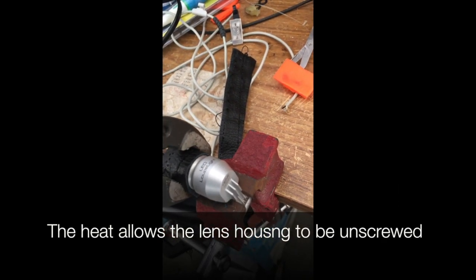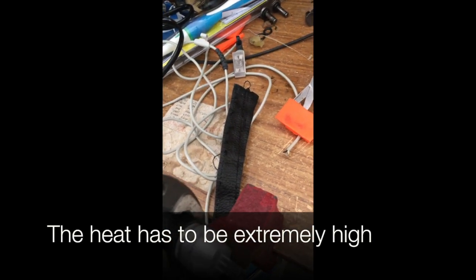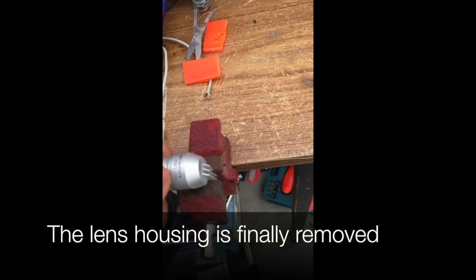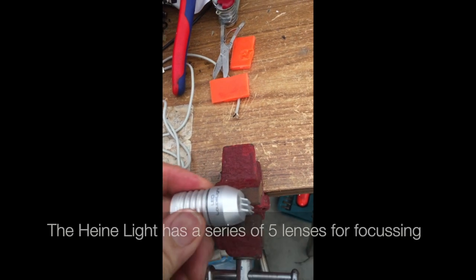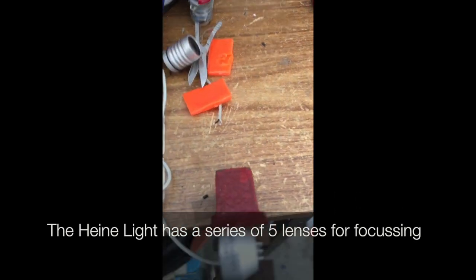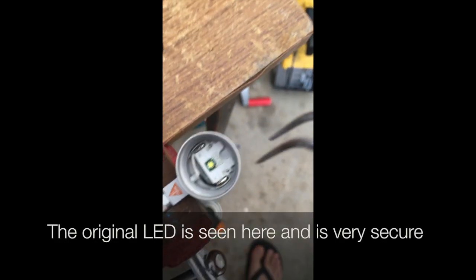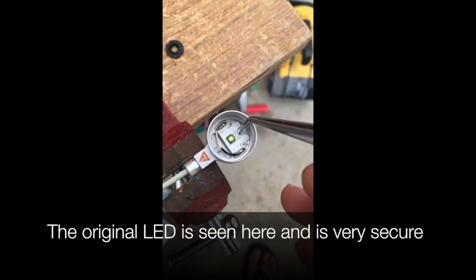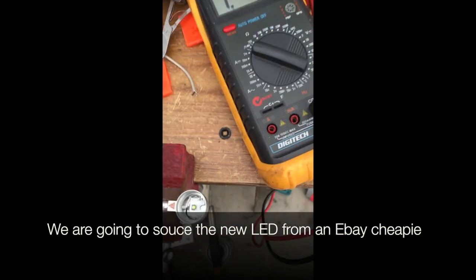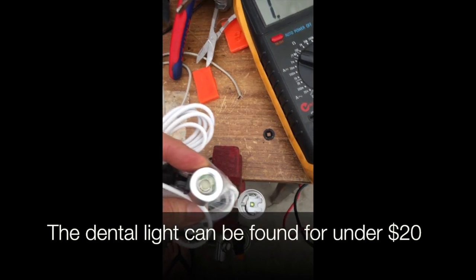We grip it with a pair of pliers. The heat allows the lens housing to be eventually unscrewed — the heat has to be extremely high because the glue they used is very strong. The lens housing is finally removed. The Heiner light has a series of five lenses for focusing over the LED. There's a black plastic which aligns the lens. The original LED is seen here.